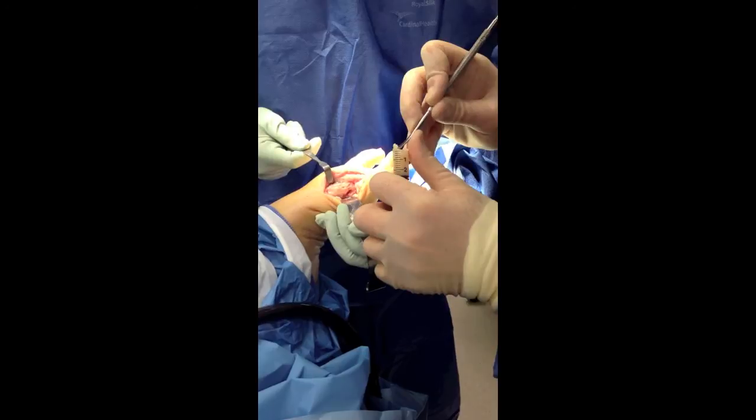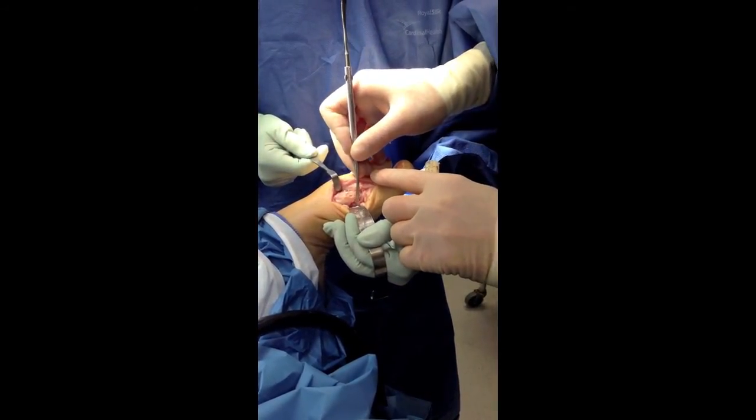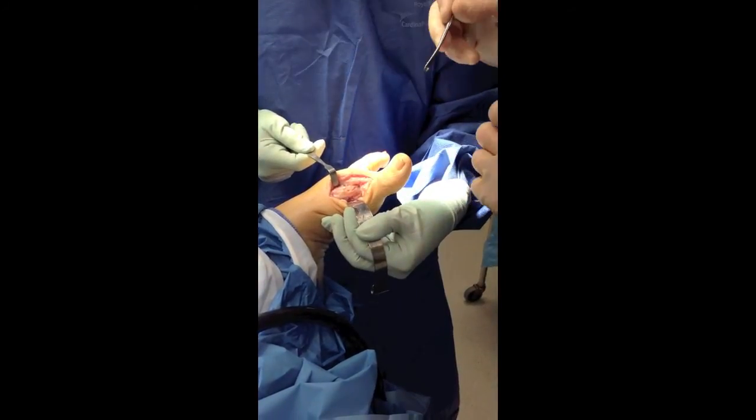So it fills in quite nicely. Look at that. Voila — all filled in.